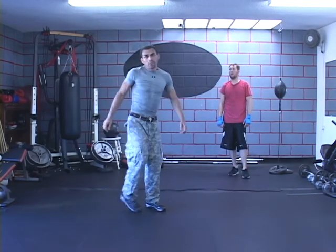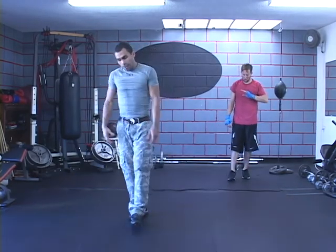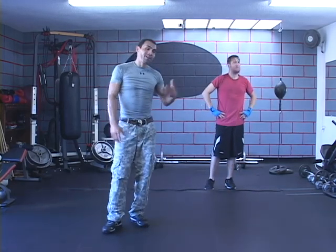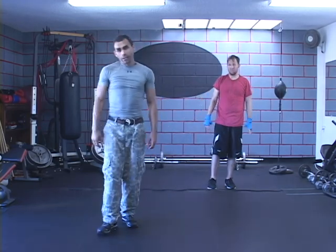I'll show you a couple different sequences and patterns that you can follow to help you learn how to control the distance. Something like this you don't want to teach a beginner — it should be Novice and up, or else they're not going to really retain the basics you've been teaching them.